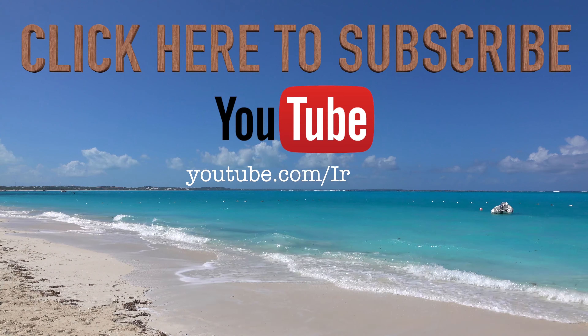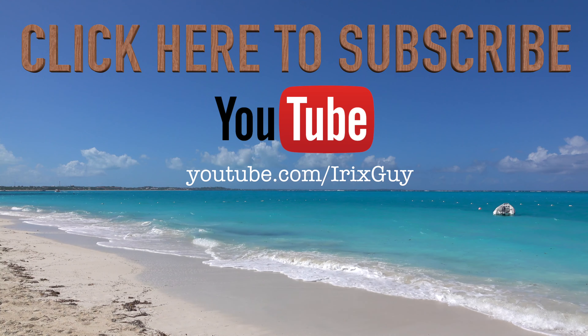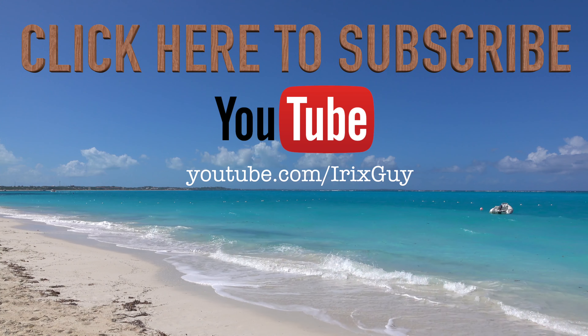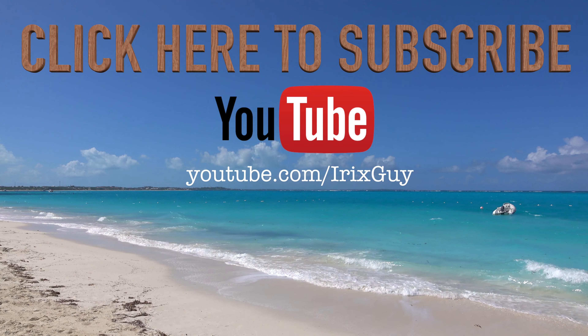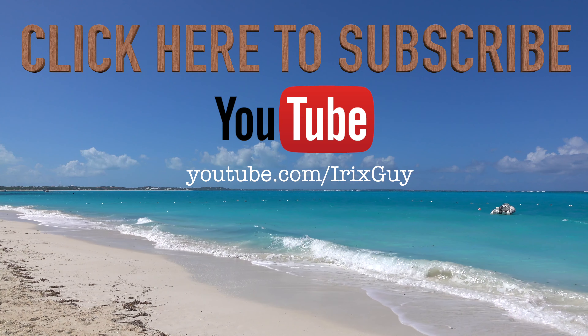Hey y'all, iRickScout here. I wanted to take a moment to thank you for watching this video. If you enjoyed this video, please subscribe to my channel. I'm an independent channel, and it's viewers like you that help me to continue to grow. I appreciate your viewership. Y'all have a good day.